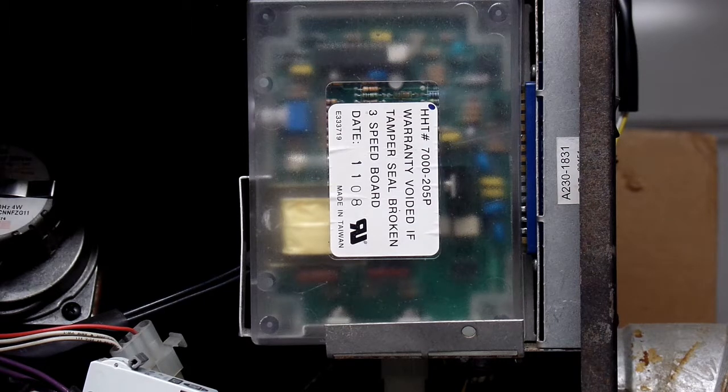Hi everyone. This evening we're going to make a quick video about Selvins Quadrifier brand pellet stove controller, model 7000-205P.